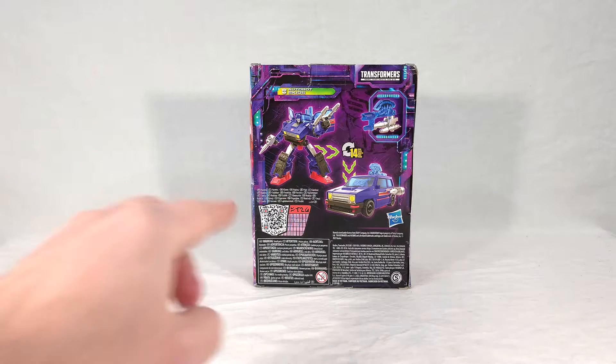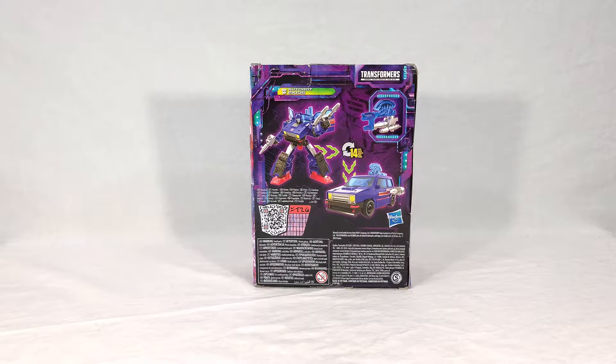On the back, we get renders of the toy in both vehicle and robot modes. He takes 14 steps to transform, so he's not overly complex, and if you look closely at the legs, you'll see something I'm probably going to be harping on quite a bit about — something that a lot of other people are very put off by. There's just nothing, just empty space, void. They want to charge more and more money for these things — these are up to like 25 bucks now — but then you get this, so that's cool.